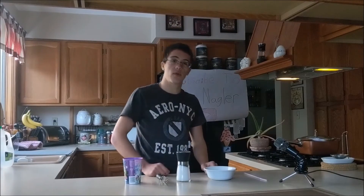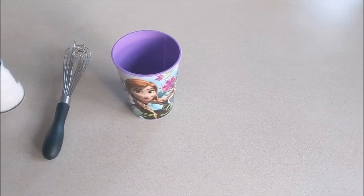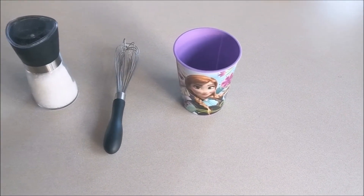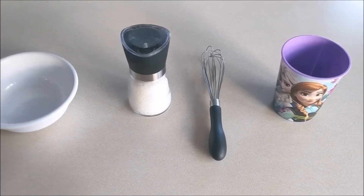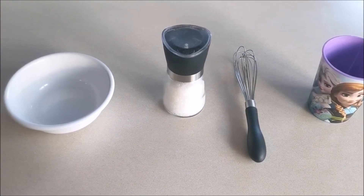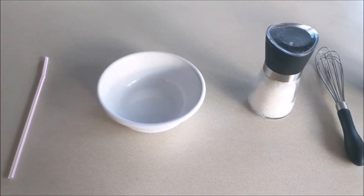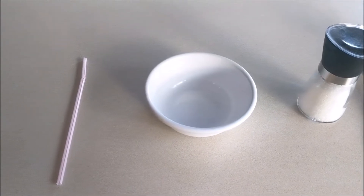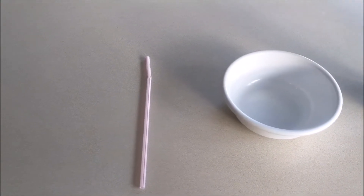Now we're gonna go over some of the materials you will need for this project. The first thing you're gonna need is a Disney branded frozen cup to collect the substance. Next you're gonna need a whisk to mix everything up. Then you're gonna need some dehydration powder and a bowl to help you mix everything together. And the last thing is a straw that will help you see the future.